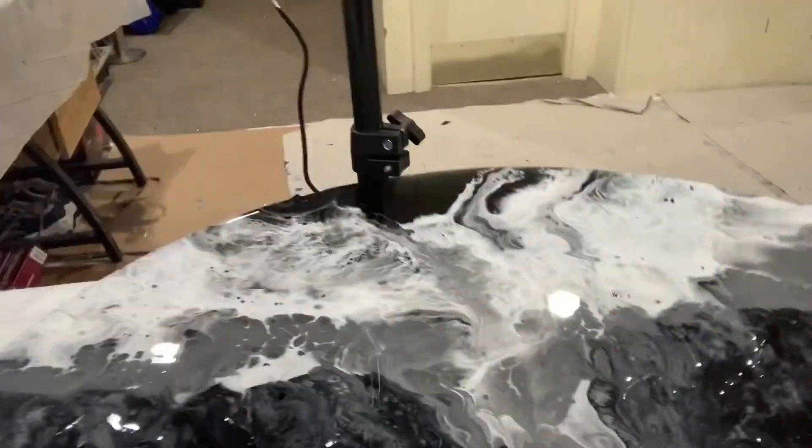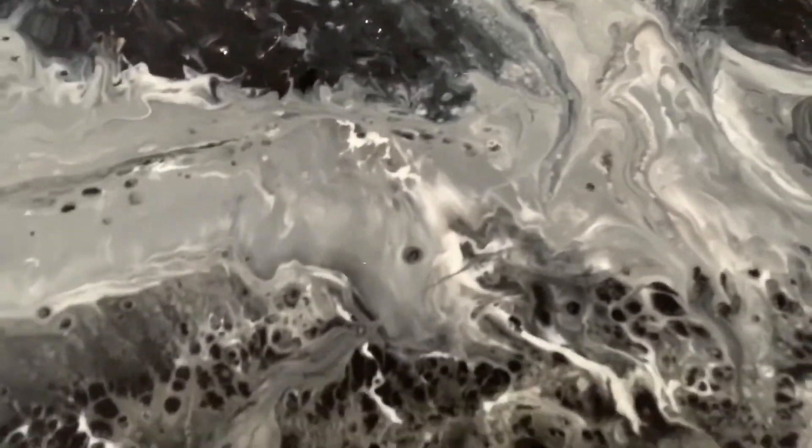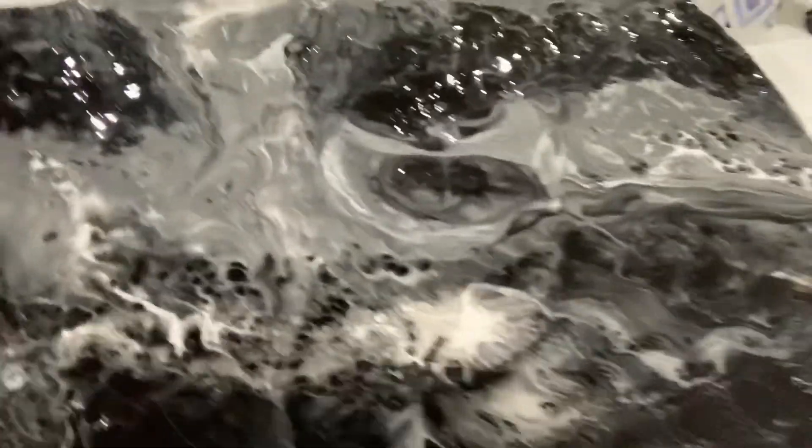Here you go guys — do you see it? How pretty is that? I hope you all see it well. It's so pretty! And I did two moldings — I'm going to show you right now.